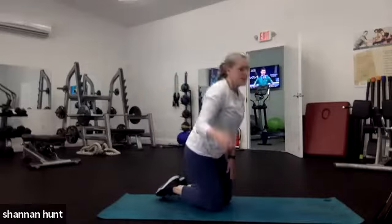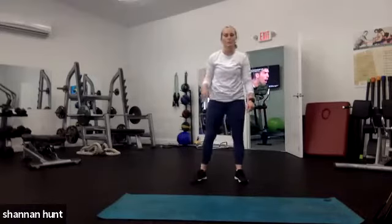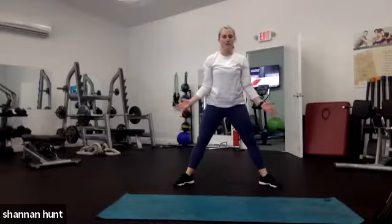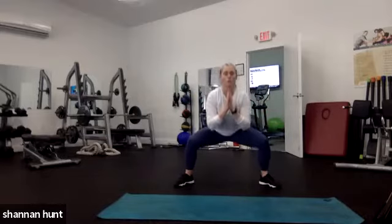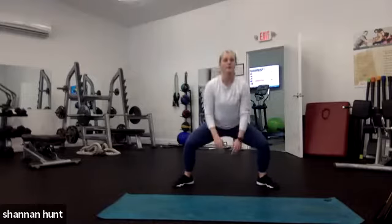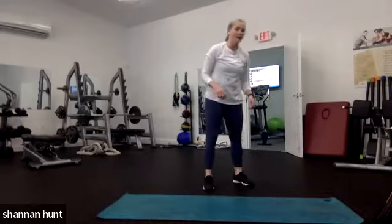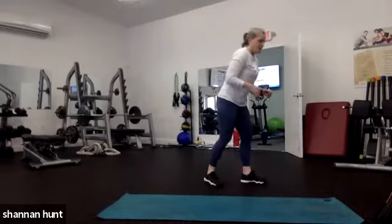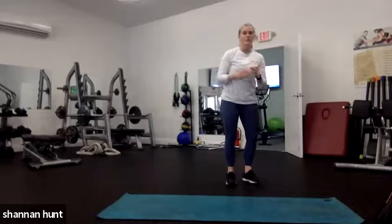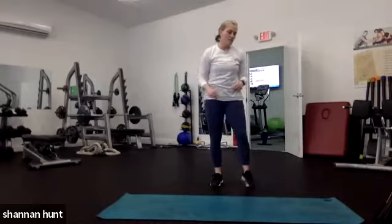Let's give it 30 seconds — we've got circuit number two. We're going to go sumo squat with two pulses. Big sumo, feet are out, pulse one-two, come up to the toes, one-two. If you want to pop, that's your elevated progression. The next exercise is a reverse lunge with a rear leg lift — reverse lunge and lift that leg. Sumo squats, then reverse lunges.